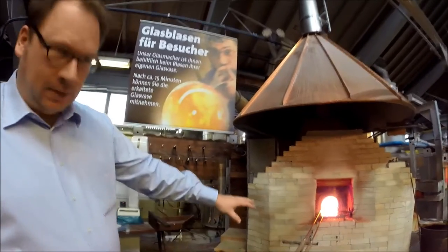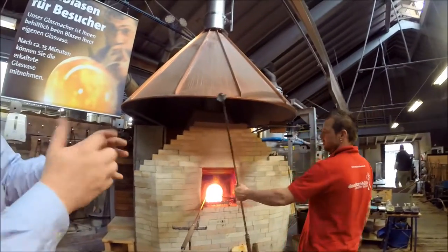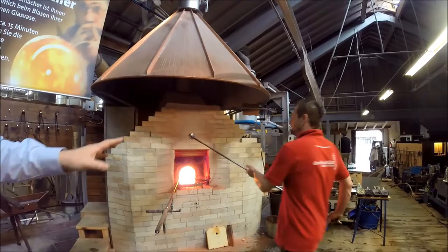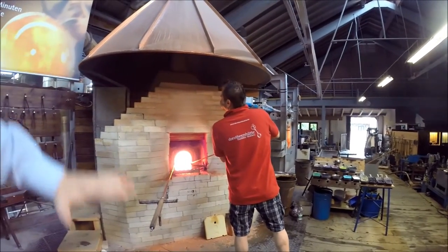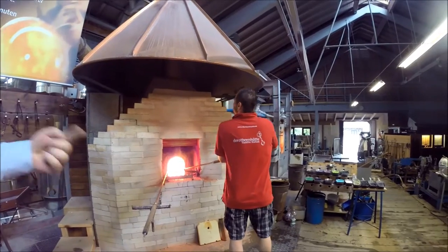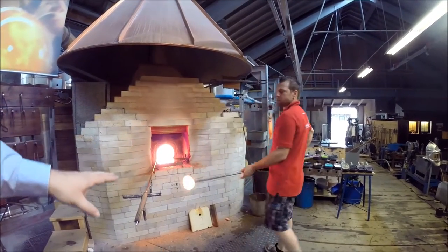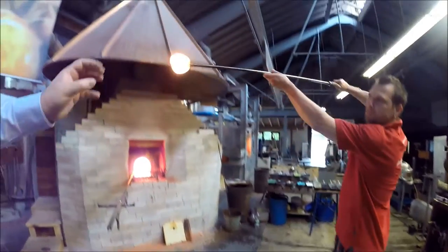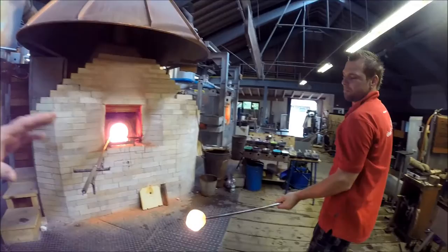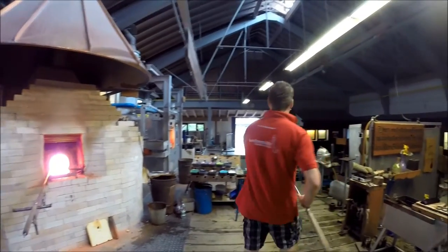Now we start taking the glassmaker's pipe and placing it into the sea of liquid glass, turning around to come up with a solid ball of hot liquid glass — always turning, otherwise it drops down. The orange color is just because the glass is so hot, close to 1200 degrees.